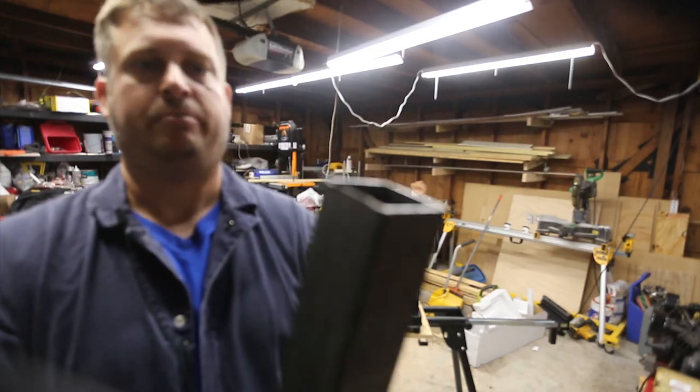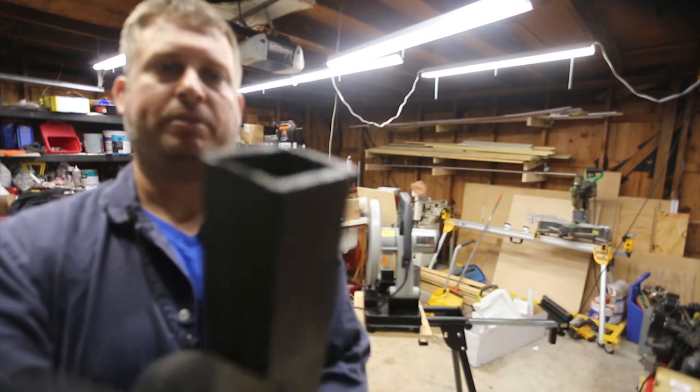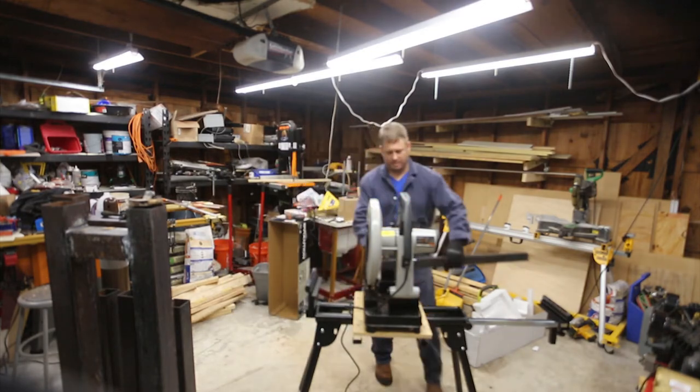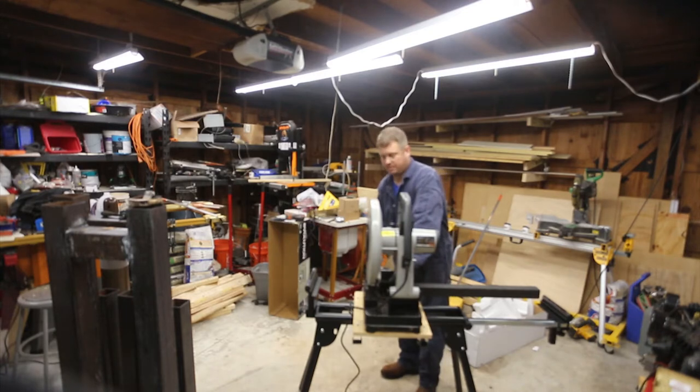I'm bringing in a piece that was cut on a $10,000 bandsaw. You can see it's clearly got some warp here — the rest of it is square, but the bottom is not. So the first thing we're going to do is clean this up and make it usable. I ordered it a little large just so I could do this. I need pieces that are exactly 16 and 1/8 inches in width.